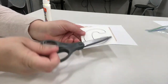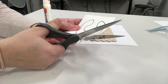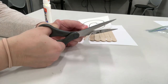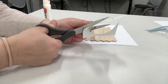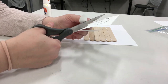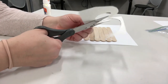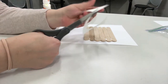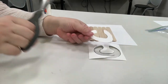Next we're going to cut our letter C out. Can you think of what this is going to be? This is going to be the handle to our cup of hot cocoa. Don't worry if it has some black on it from the trace outline, because we're going to be painting it anyway.